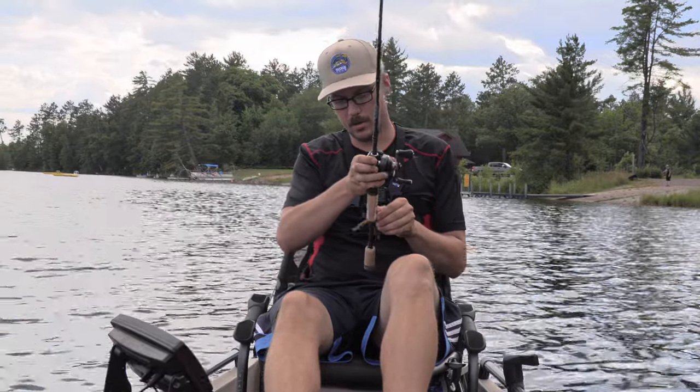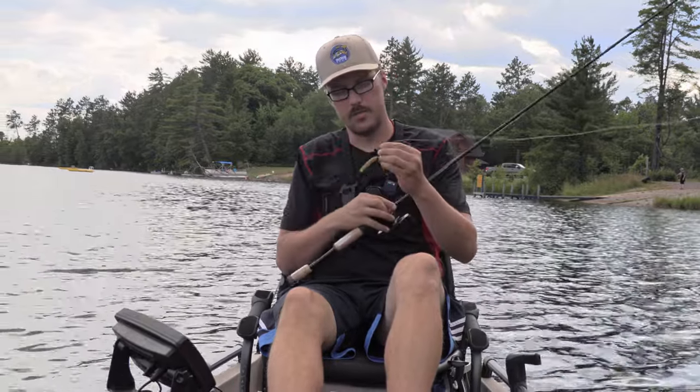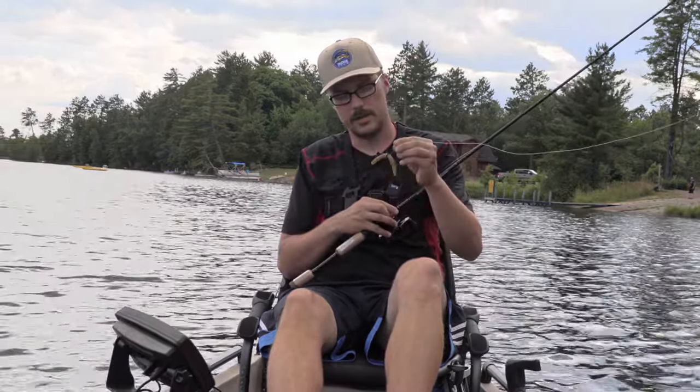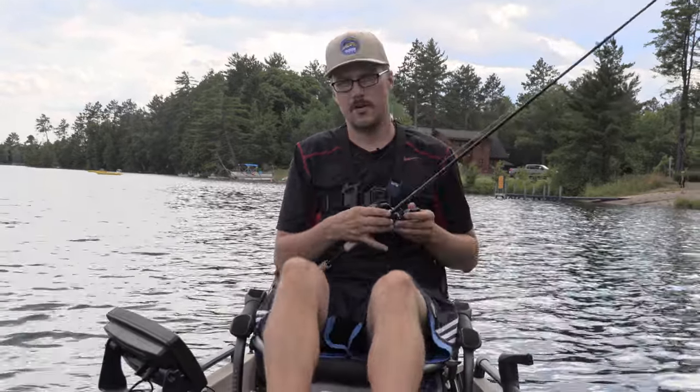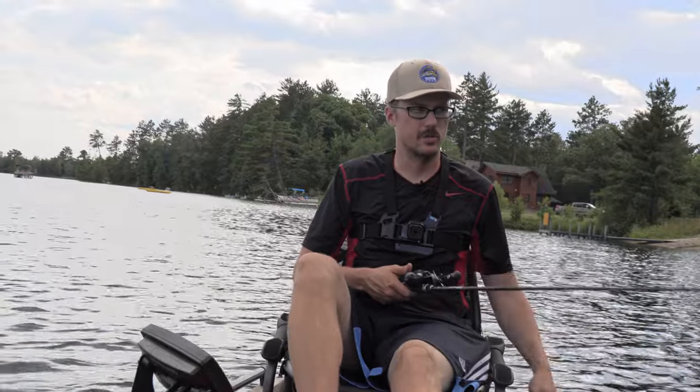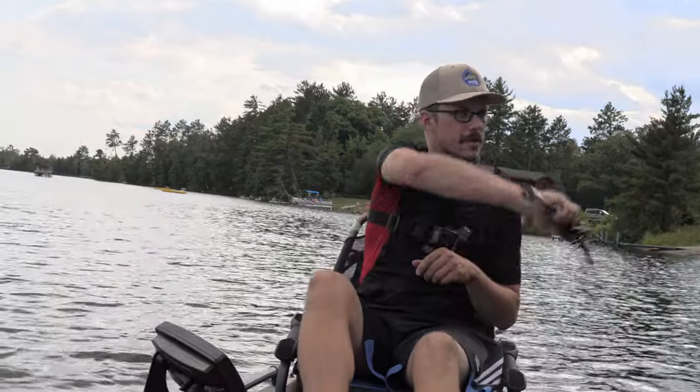The 701 has a little bit more power. Right now I'm throwing a 1/32nd ounce Jackson Egu jig with a four-inch Senko — very typical of what you would throw on a spinning reel. This thing just flies with BFS gear.